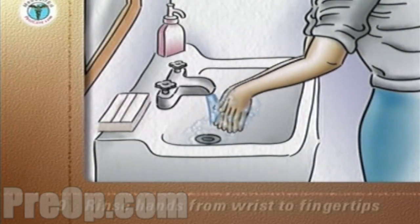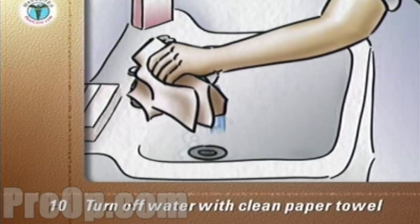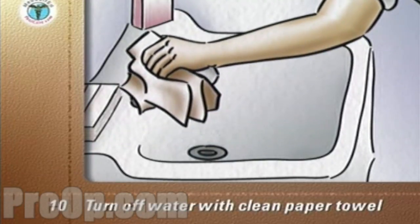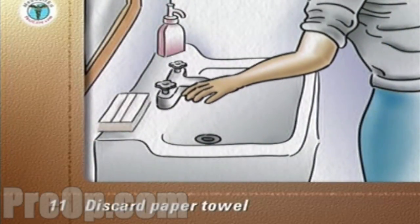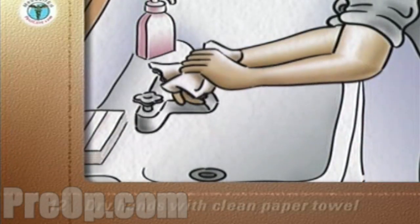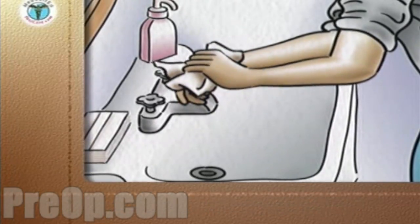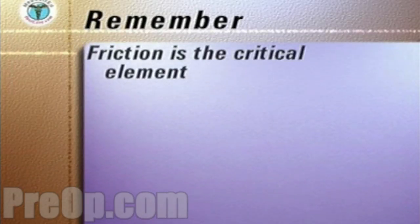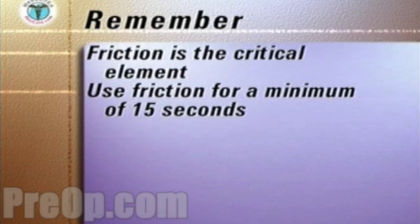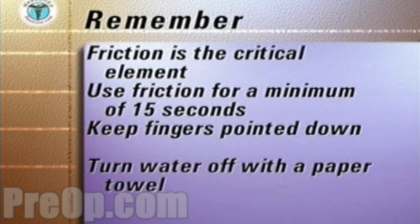Keep your hands down and rinse them from the wrist to fingertips. Pick up a clean paper towel and turn off the water, still keeping your hands pointed down. Pick up a clean paper towel and carefully and completely dry your hands. Discard the paper towel into a waste receptacle. The key points to remember are that friction is critical for removing germs and should be applied for at least 15 seconds. Always keep your fingers pointed down and turn off the water with a paper towel.